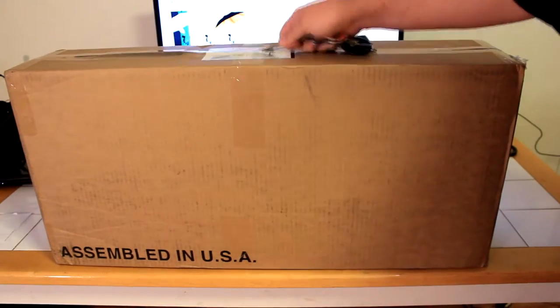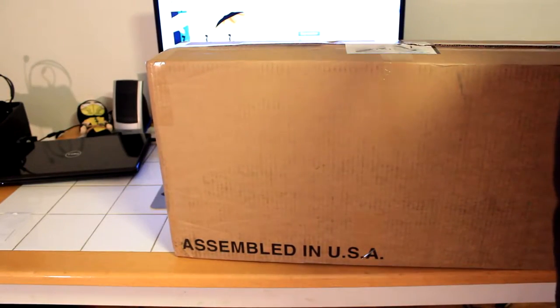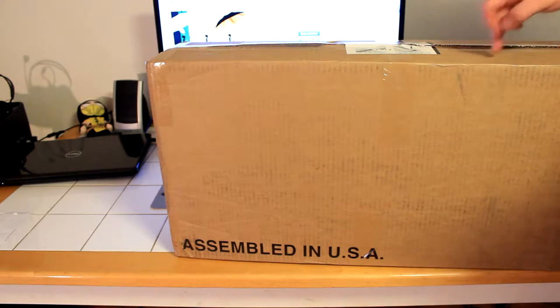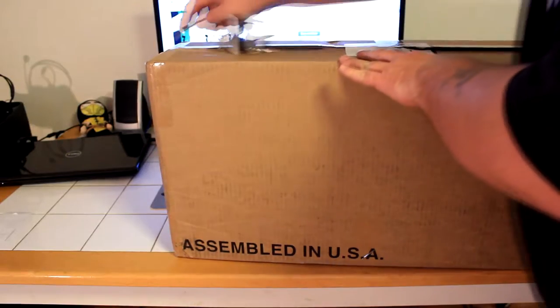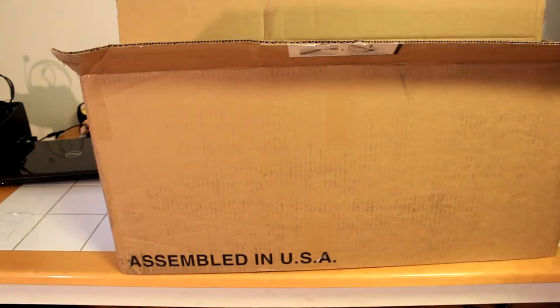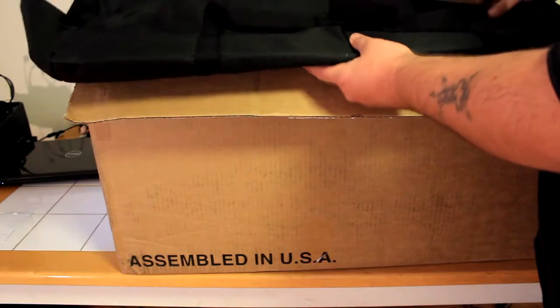While I'm recording this I'm going to also show you how to set it up. One thing to note: you don't want to cut this with a long blade because you can mess up some of the stuff inside like the umbrella. No other unboxing shows you how to set this stuff up.